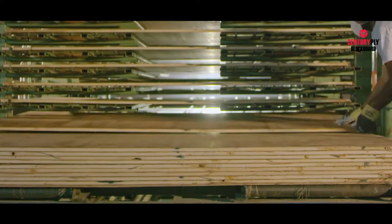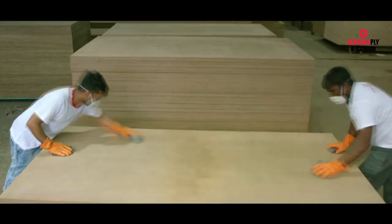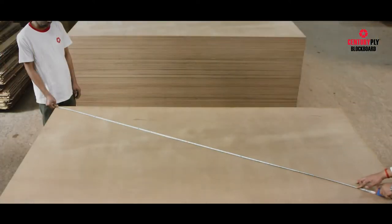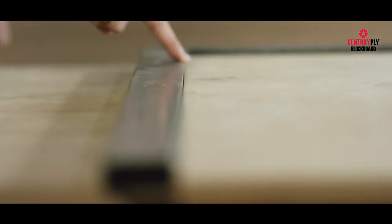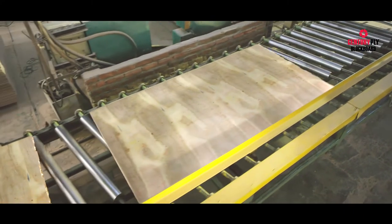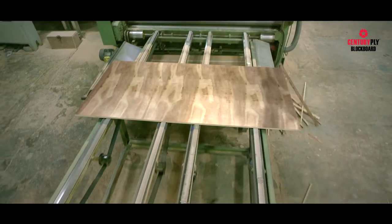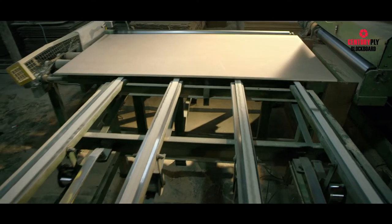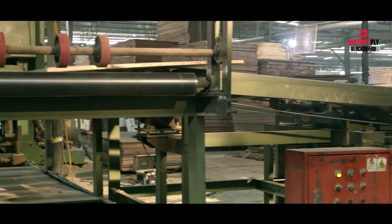This is a very important step in the manufacturing process. Century Ply is always committed to providing high calibration and precision products. As per Indian standards, edges of boards have to be uniformly straight both horizontally and vertically. The double-dimension saw is part of a conveyor belt system which trims the edges vertically and then horizontally. After trimming, the conveyor system passes the boards to the wide belt sanding machine, which sands both surfaces and makes them ready for the next stage.